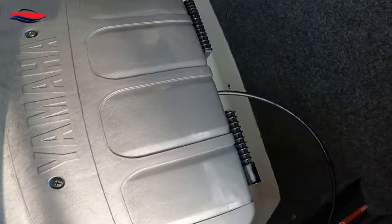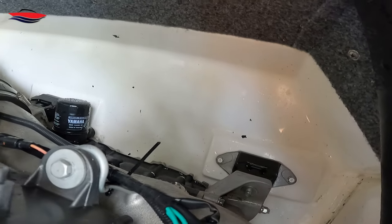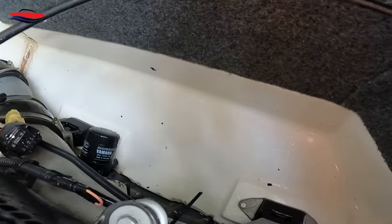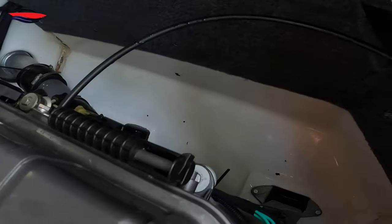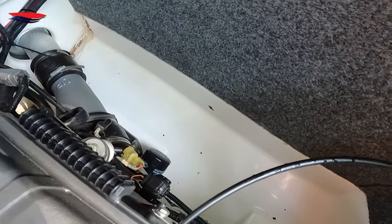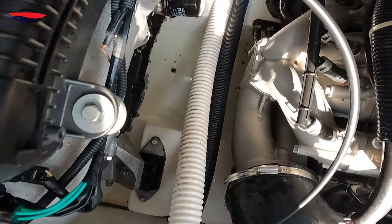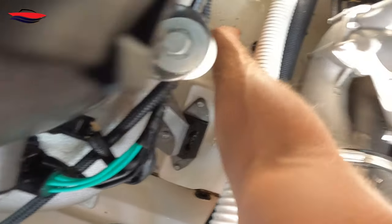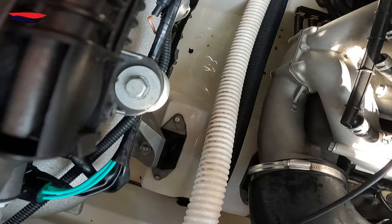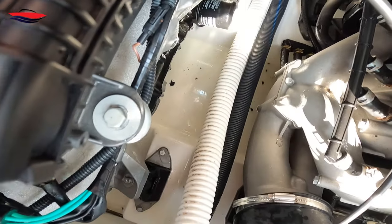On both sides here — a lot of that black stuff is from my engine mat foam that I removed. That way all that black foamy crap will pretty much settle right down in this tray right here, and then I'll wipe that out and try to get as much as I can.